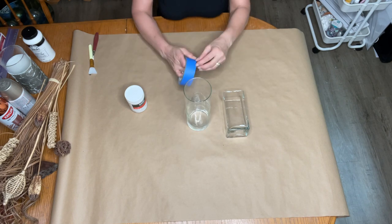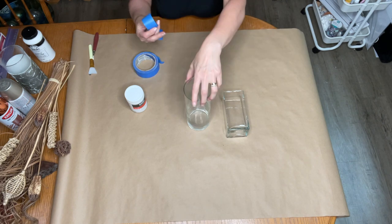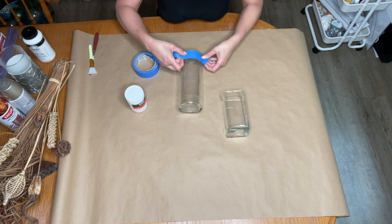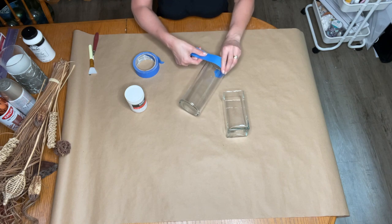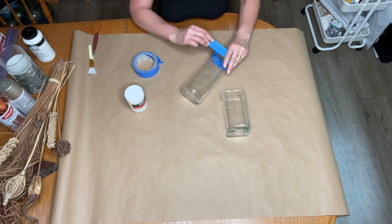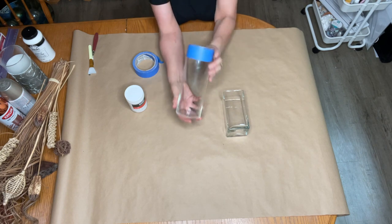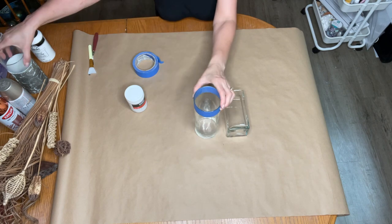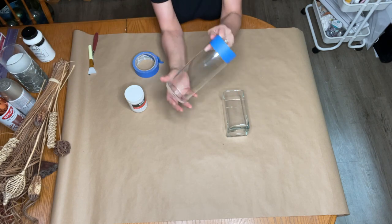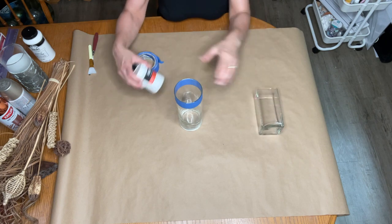I'm just going to use blue painter's tape — it seems to work the best for me. I'm going to eyeball taping it around the vase, just taping off a section at whatever distance you want. On this one I did a slightly bigger area, but I'm going to go ahead and tape off just the top part so I have that top showing.